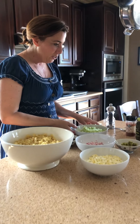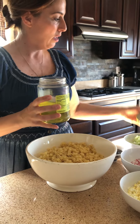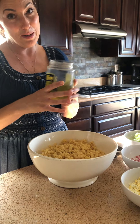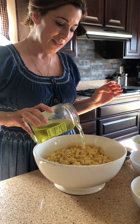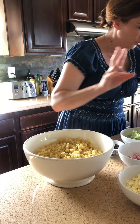I am going to add a little pickle juice. I'm just going to kind of pour some in. This is kosher baby dill pickle juice. Just a little bit — maybe that's like two tablespoons.